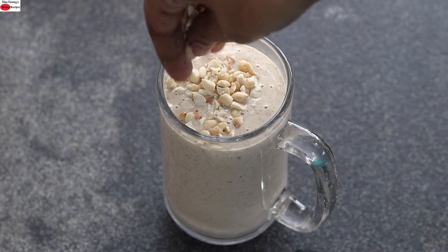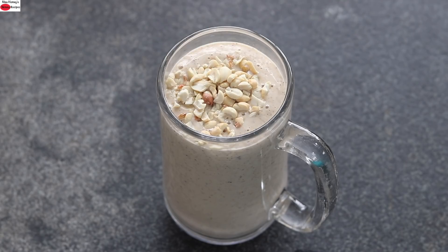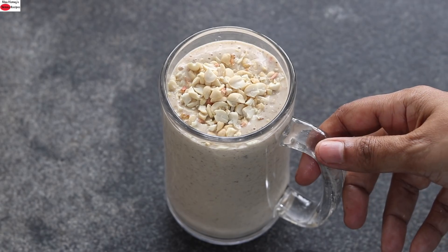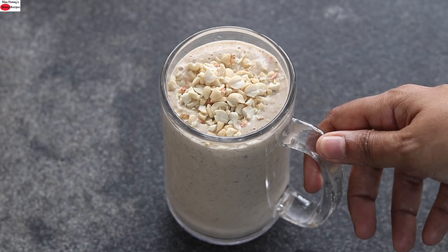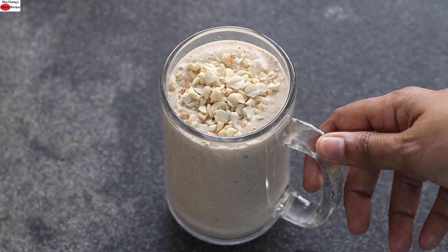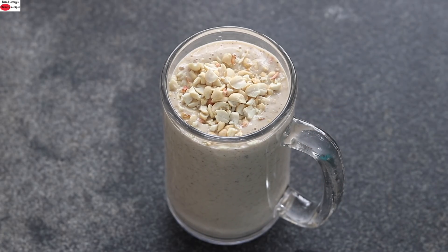Sprinkle some chopped roasted peanuts on top. The chopped peanuts will give a subtle crunch to the smoothie — it is entirely optional, and you can totally omit them if you prefer. You can also top the smoothie with any of your favorite toppings like raw cacao nibs, chia seeds, or any chopped nut of your choice.